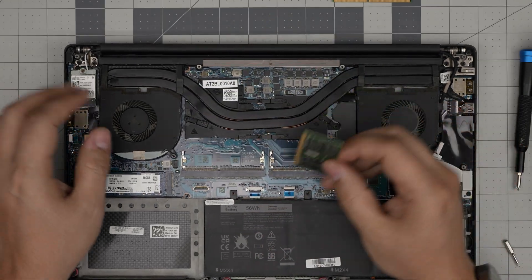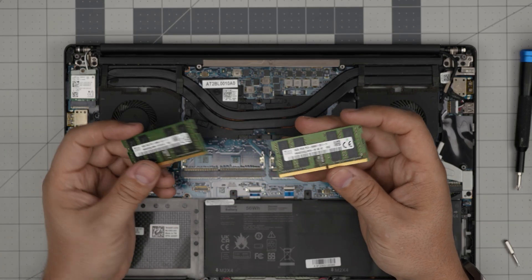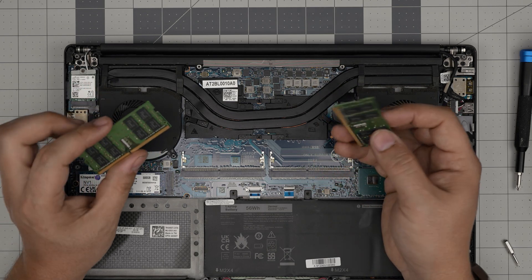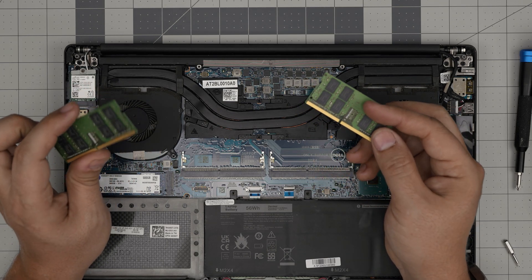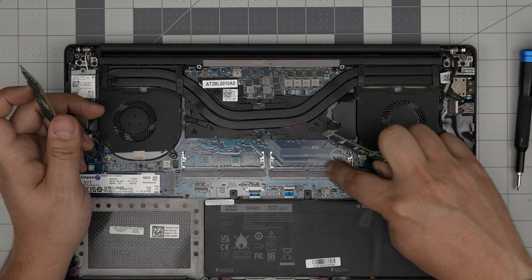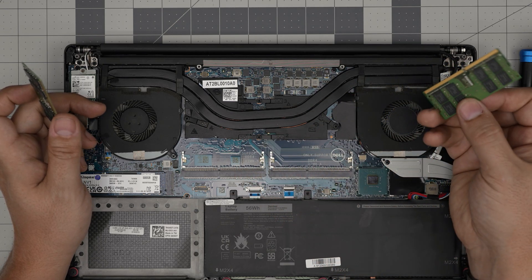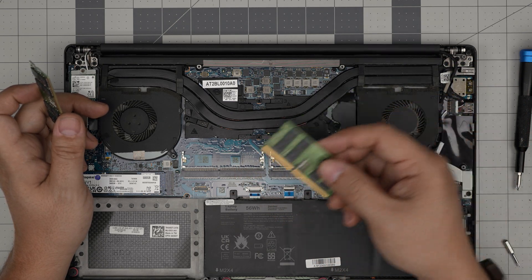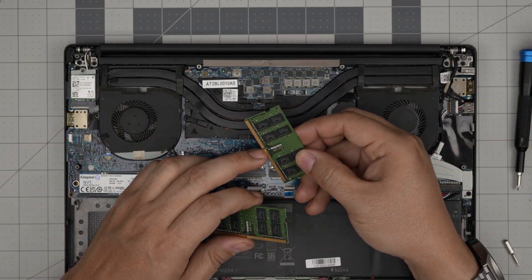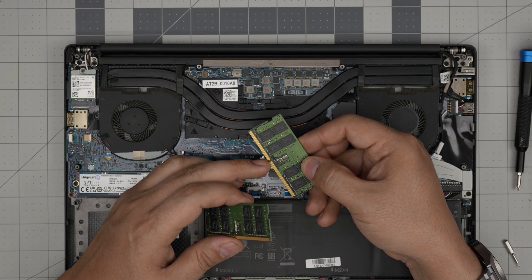These are 16GB and 16GB DDR4 sticks. You can put in 32GB and 32GB if your laptop supports it — I'll leave a link for compatible RAM I recommend. It says on the board: this is DIMM A and DIMM B. You have to fill DIMM A first, then DIMM B. If you're only using one stick, use it in DIMM A, not DIMM B.